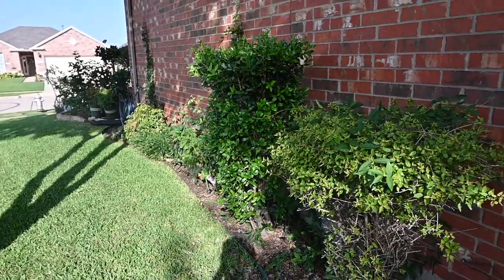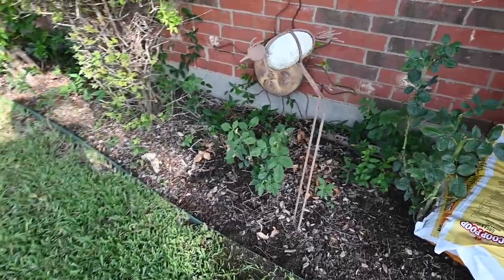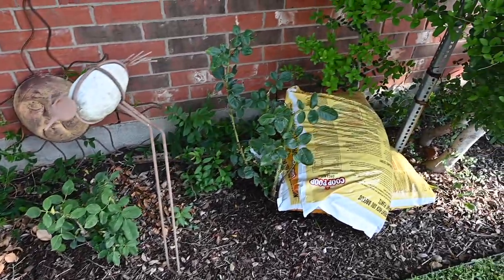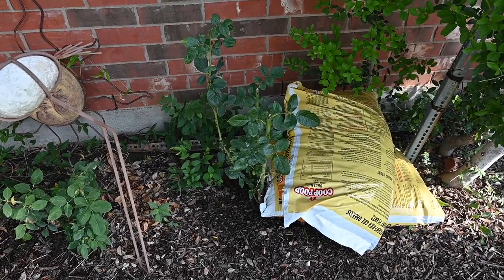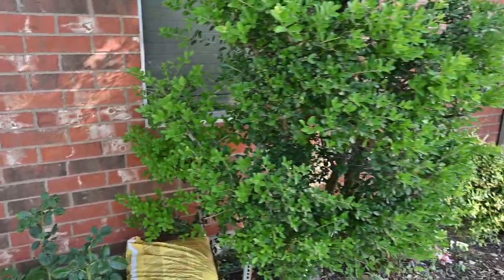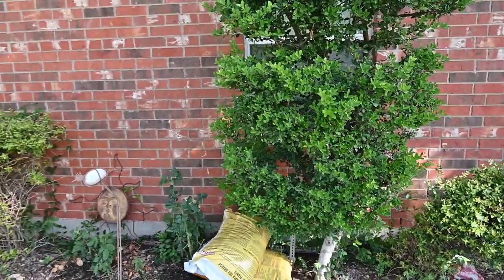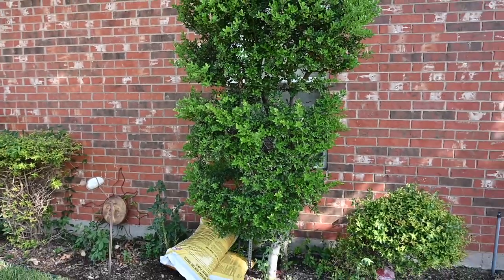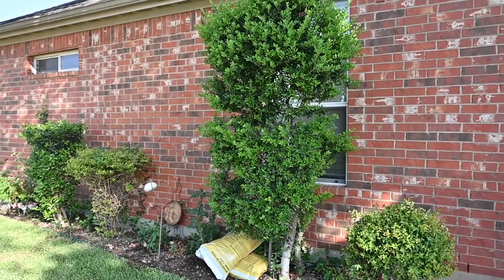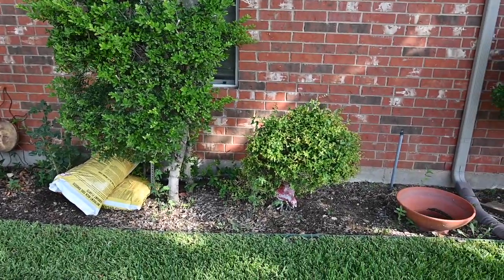There's another rose bush that's hopefully going to be healthy and happy after I keep working with it. The older one wasn't getting enough sun, and I've since cut this hedge back. This is another yaupon holly, which is my favorite thing in the yard. Yaupon hollies are just fabulous and the bees love the little white flowers before the red blooms come out. They're easy to trim — just get your hedger trimmer and go at it.